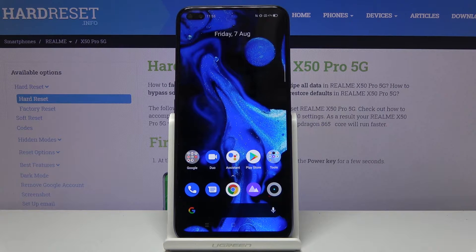Welcome, everyone. This is a Realme X50 Pro and today I'll show you how to hard reset the device through settings.